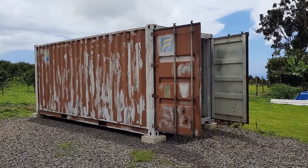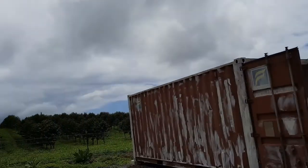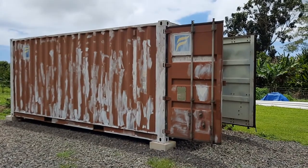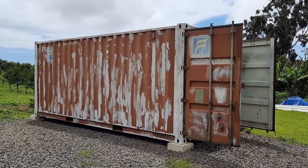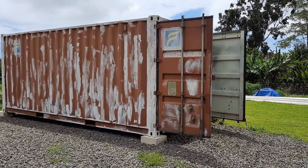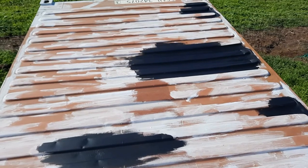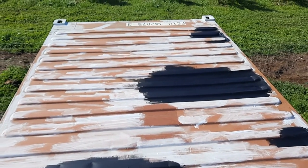Okay, enough for one day. I don't trust these clouds to come down and wash away all my hard work, so I'm going to call it a day. The container looks good — I did the roof with primer and all the way around with primer. Tomorrow is paint, stay tuned.